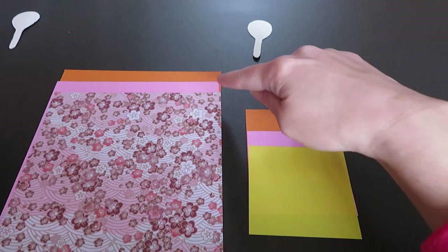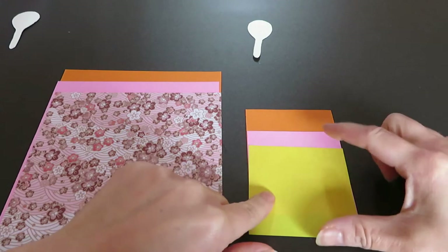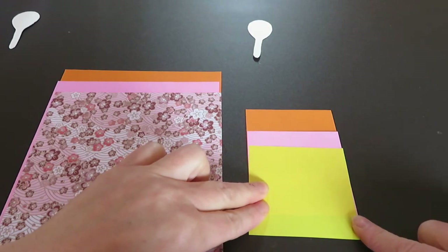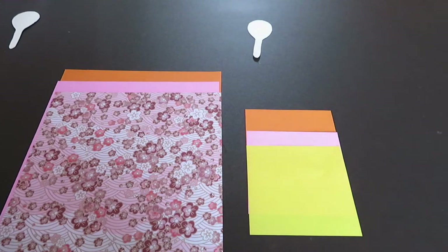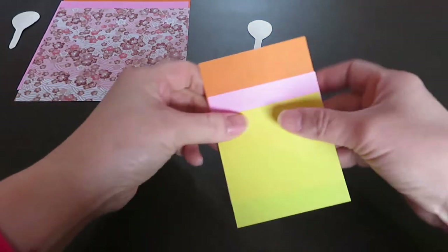I have three 15cm x 15cm origami papers, and this is a quarter of that size, which is 7.5 x 7.5 cm. I have one, two, three small pieces. Just leave the bigger ones to the side — we will start with the small ones.